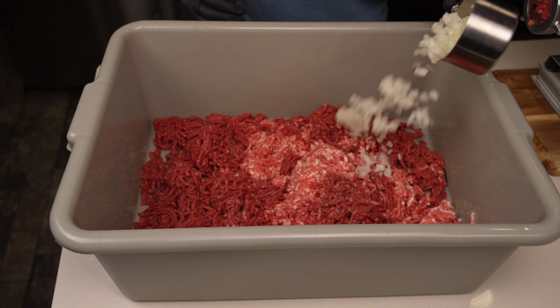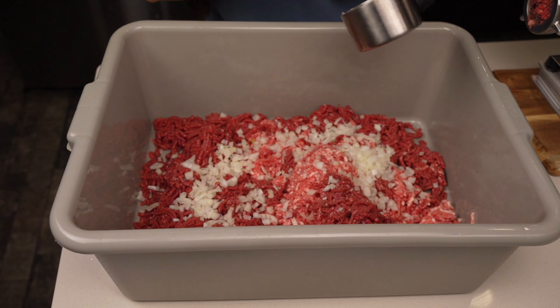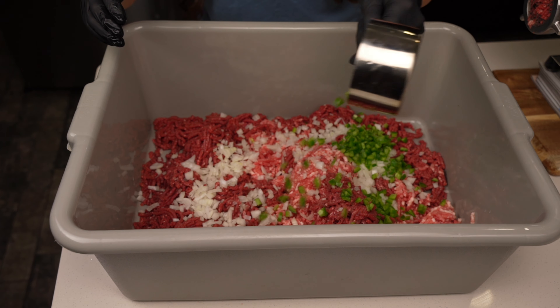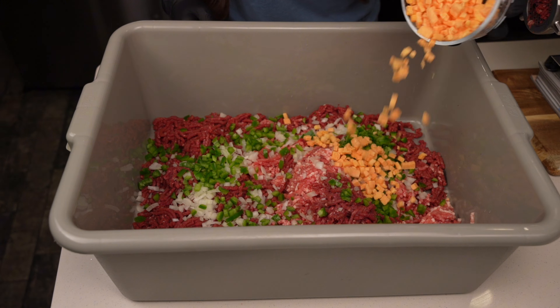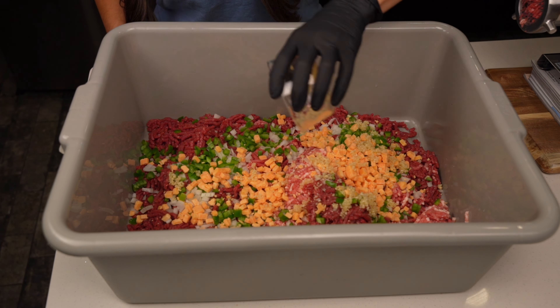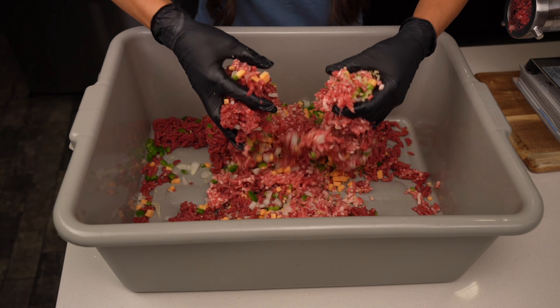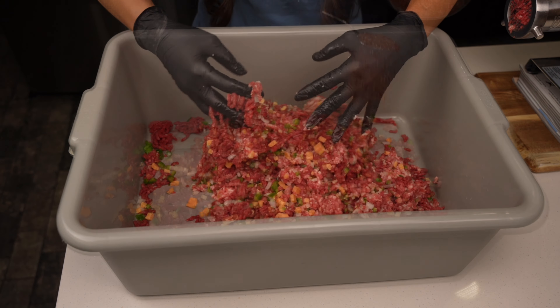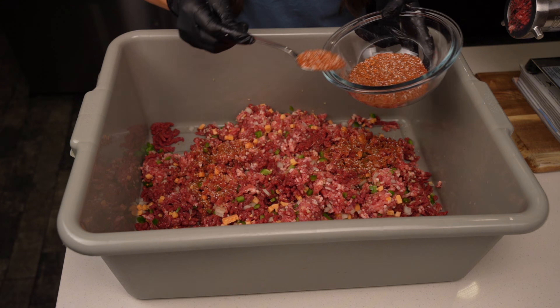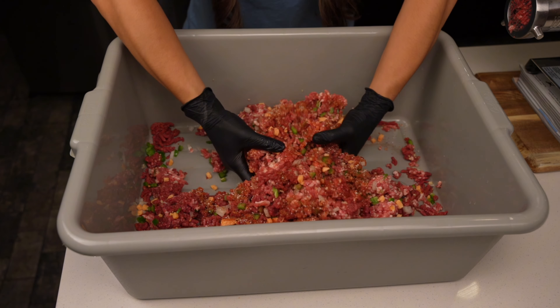Once all the meat is ground we can start adding in our ingredients. We are doing 3 pounds of ground venison and 2 pounds of ground pork butt. To that I'm going to add 1 cup of finely diced onion, a cup of diced jalapenos, a cup of high temperature cheddar cheese, and 3 tablespoons of minced garlic. Then we can start mixing that up and as we mix we'll slowly add in our seasoning mixture and a half cup of cold beer.